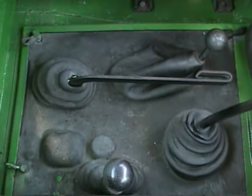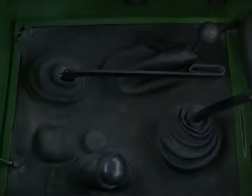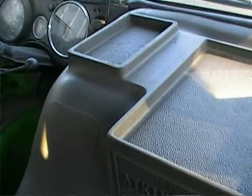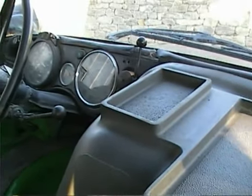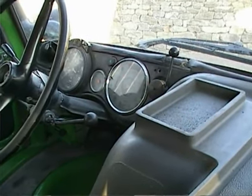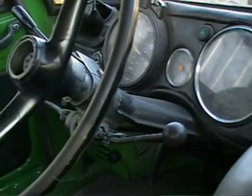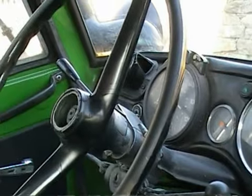The gearbox can be a real Achilles heel on these U900 Unimogs. This one has an original, very standard interior — you can see the hydraulic spool levers on the steering column and all the instruments present and correct.